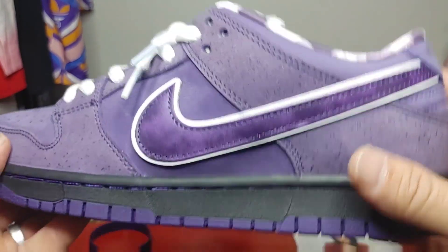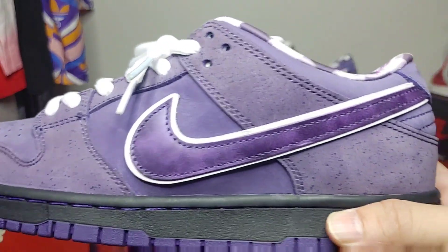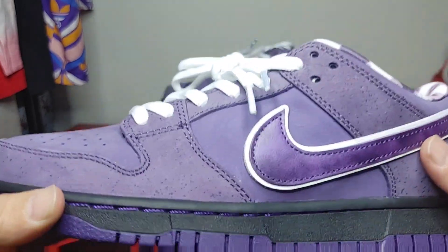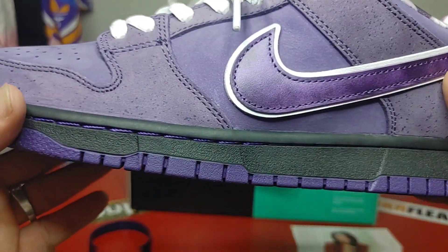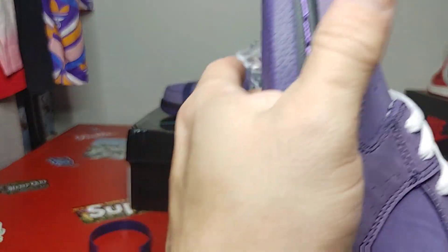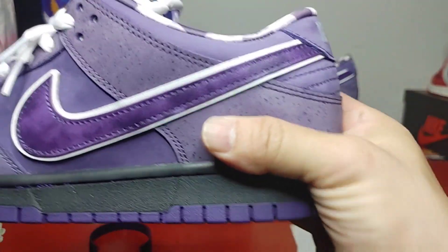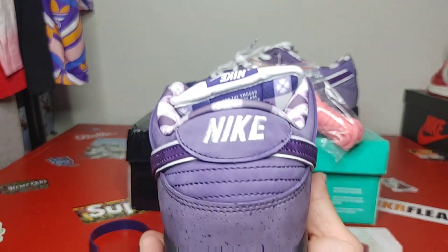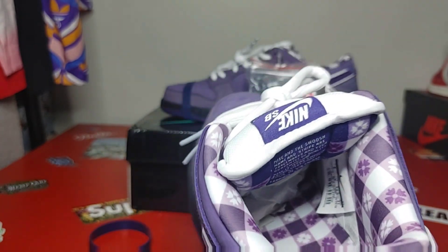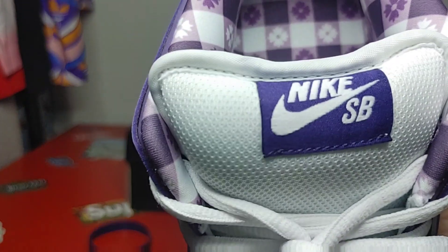Look at that glossiness of the swoosh. There's your swoosh — you do have movement in here on the quarter panel, they're black. Let's check the squeeze test — definitely good, can't bend it. Nice heel cut here. There's the back tab, tongue is looking pretty good, nice, not too over-fluffed.